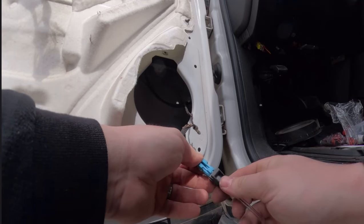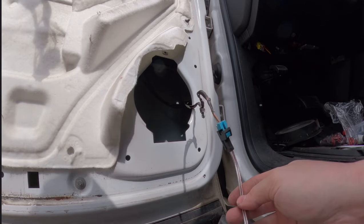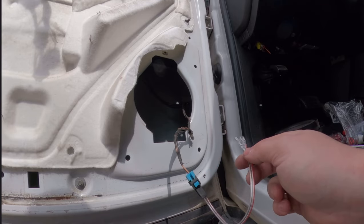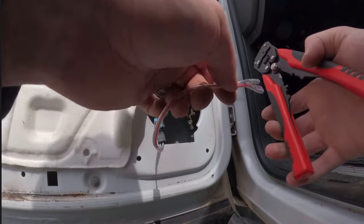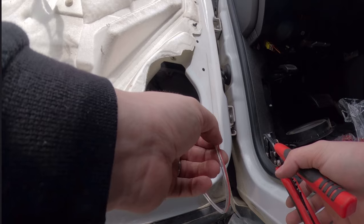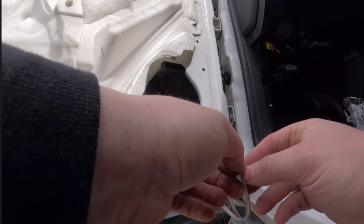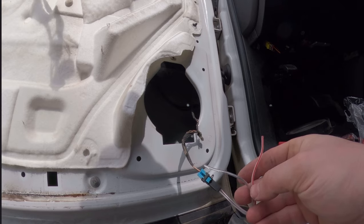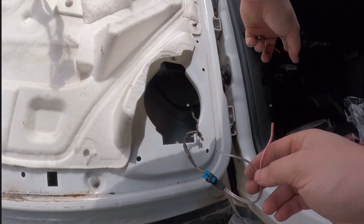There we go — that's perfect, it'll fit in our harness just fine. Let's go ahead and plug that straight in. As you can see, it fits like a glove. Now if you don't have component speakers like I do, you can just plug the speaker in and you're done. But since I've got components, I'm going to have to clip these ends off. Since I'm mounting the crossover inside the car rather than in the door, it's a little more involved — I've got to run the wire all the way through that boot into the cab.